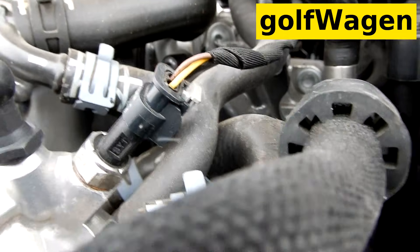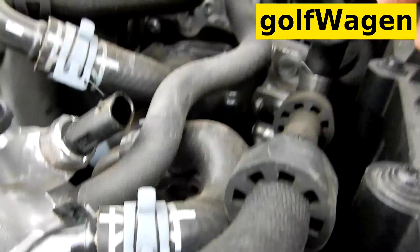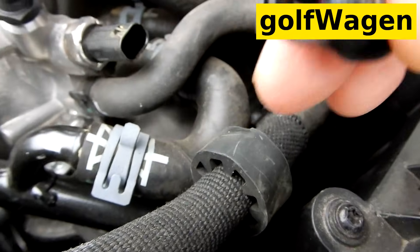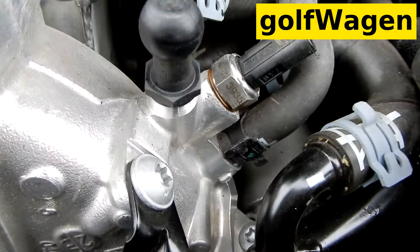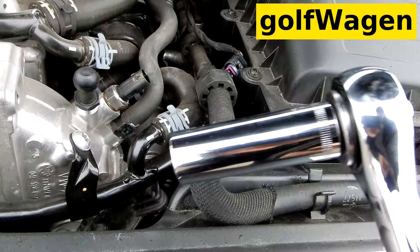Bank 2, after charge air cooler. Upgrade parts — push and pull connector, two wire. Number 16.